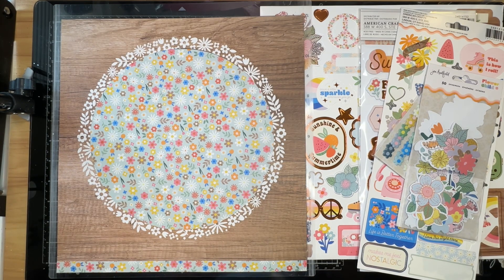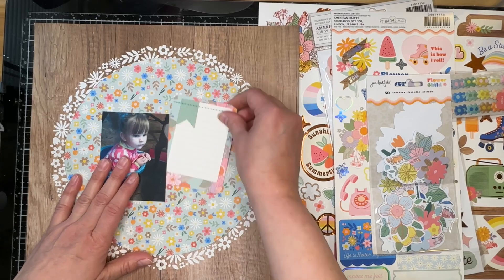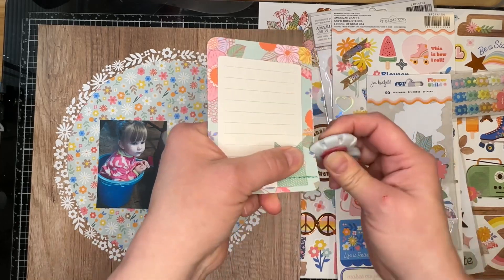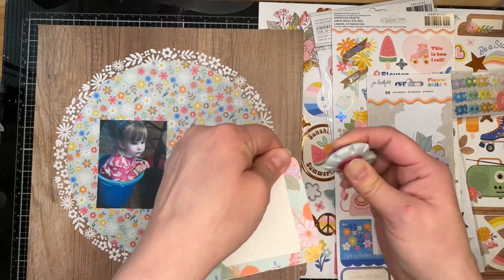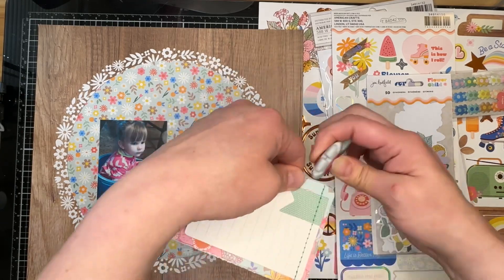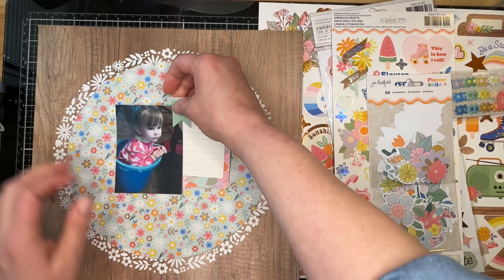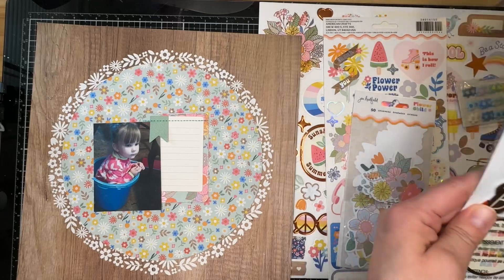I'm going to go ahead and pause this video, get started, trim down my photo, and start laying out stuff to use. Okay, so I've got my background ready to go — it is on a piece of cheap cardstock. Because I decided to only use one photo, I pulled out a journaling card — but you could use a pocket card if you wanted — and I'm going to use that in place of a second photo and have a place to actually write my journaling. I love this little journal card because it's absolutely adorable; it has some stitching on it and I'm able to just tuck my photo under the little banner that is stitched down at the top.